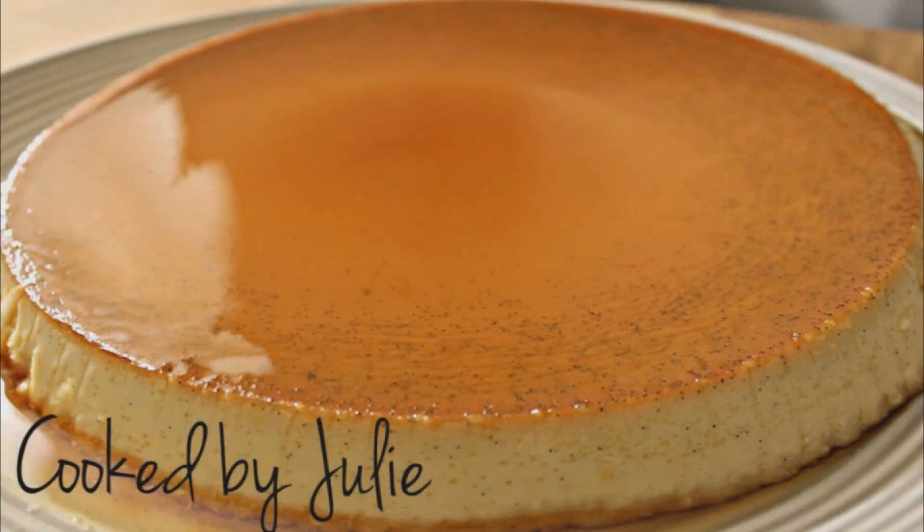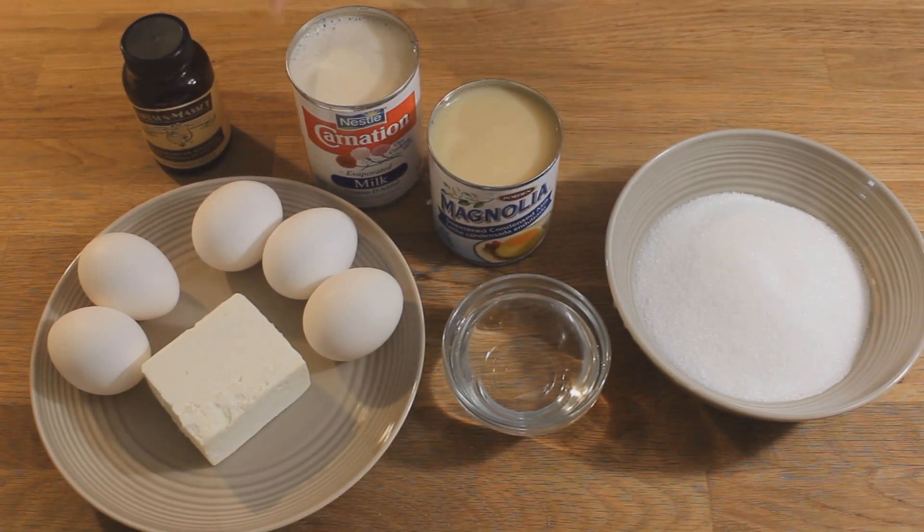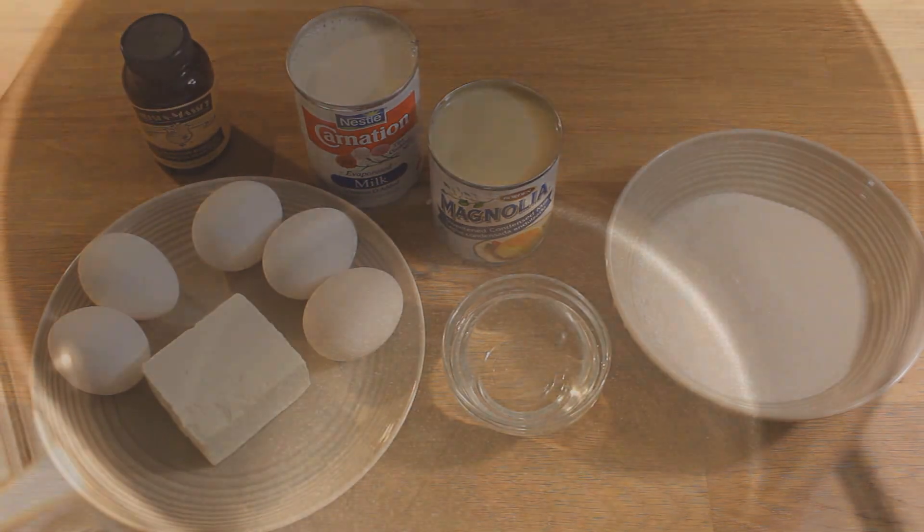Today I'll be making caramel cheese custard, also known as flan. You need sugar, water, condensed milk, evaporated milk, eggs, cream cheese, and some vanilla extract.